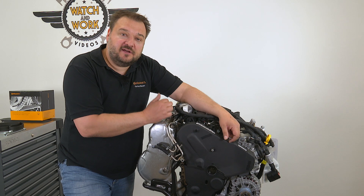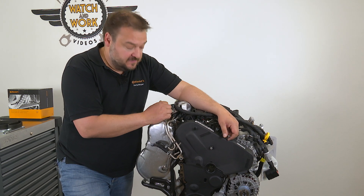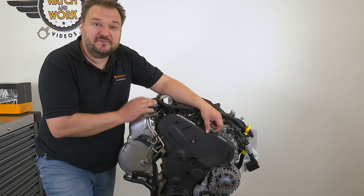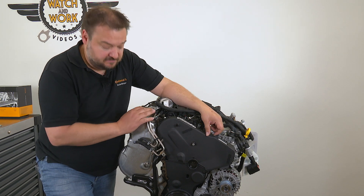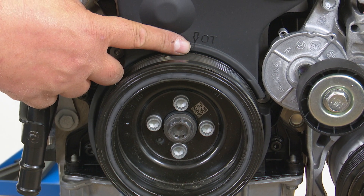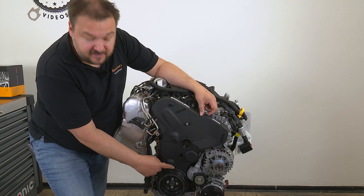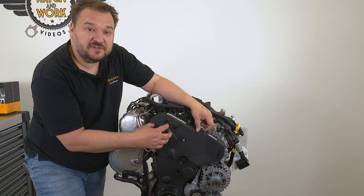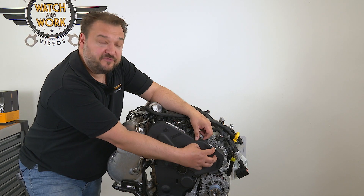First you have to set TDC at cylinder 1. To do this you must start by removing the top timing belt guard. We have three marks that all have to be set correctly. First we have the letters OT, the German abbreviation for top dead center, down here on the belt guard behind the crankshaft belt pulley. And we have a position that must be set on the camshaft and another on the high pressure fuel pump.